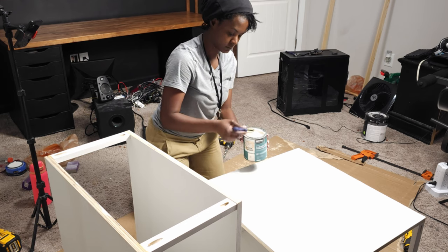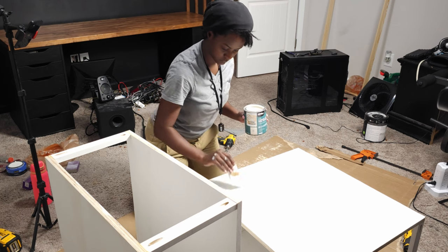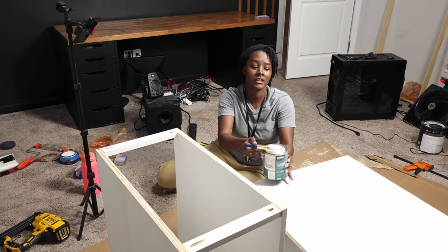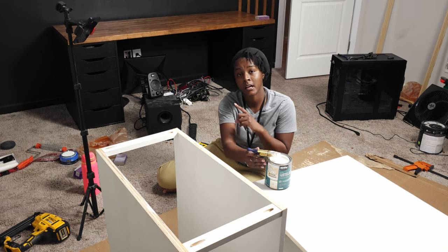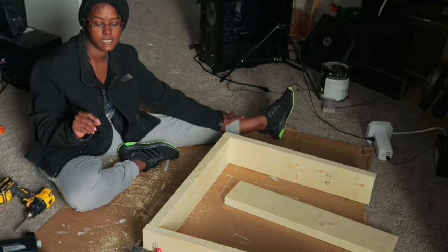I've gone ahead and primed this wood, sanded it, and now it's ready for paint. I really want this desk to stand out and not blend in with the wall, so I'm going with a white color — Sherwin Williams Greek Villa. It doesn't look too much different than the primer, but I think it's going to look really good with the stained color on the butcher block. What I'm working on now are two legs for the L part of the desk to sit on.